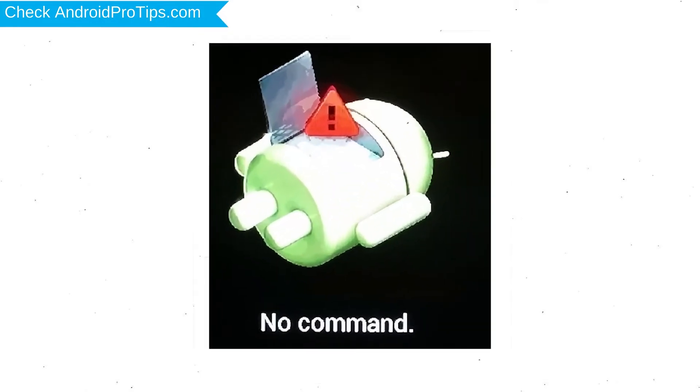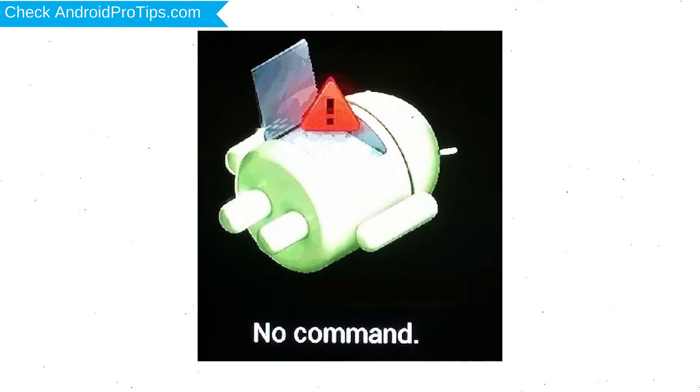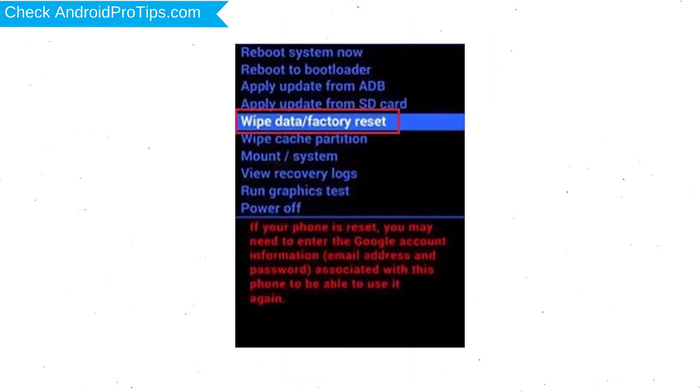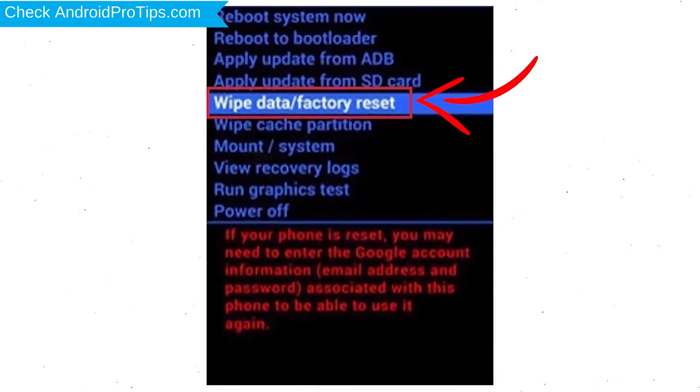Afterward, you will see the Android screen. Then, while holding down the Power button, press and release the Volume Up button. Choose the option to Wipe Data and Factory Reset, using the Volume buttons to select and the Power button to accept.